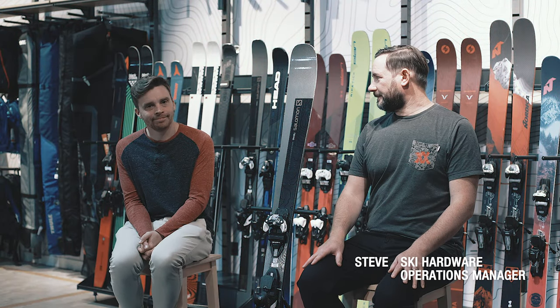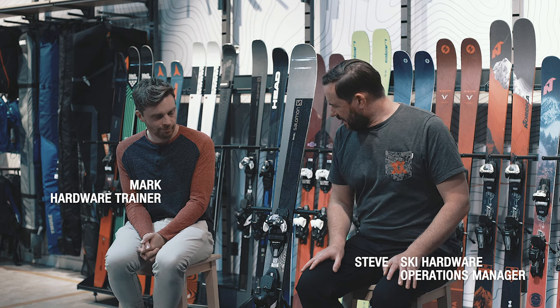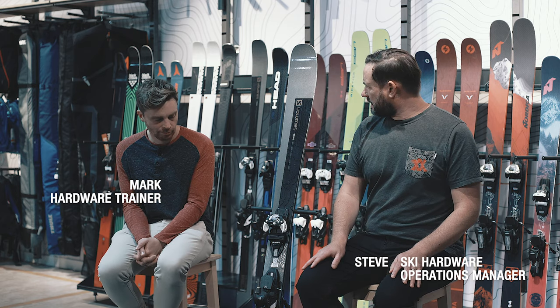I'm Steve from Oaks Brigham, this is Mark, and we're here to just talk a little bit about the Salomon Stance 96. This is a completely new ski from Salomon — it's a departure from maybe what you'd normally expect from them, because they've made something that's a bit stiffer than you may be normally used to from Salomon.